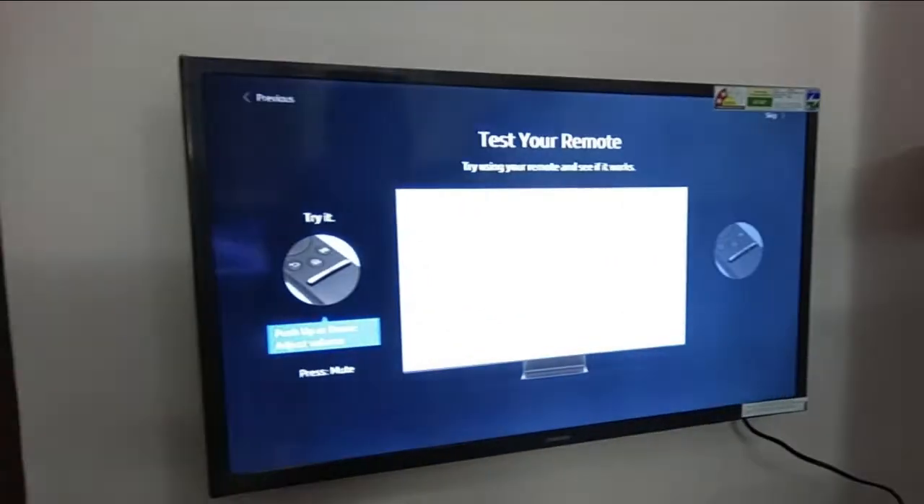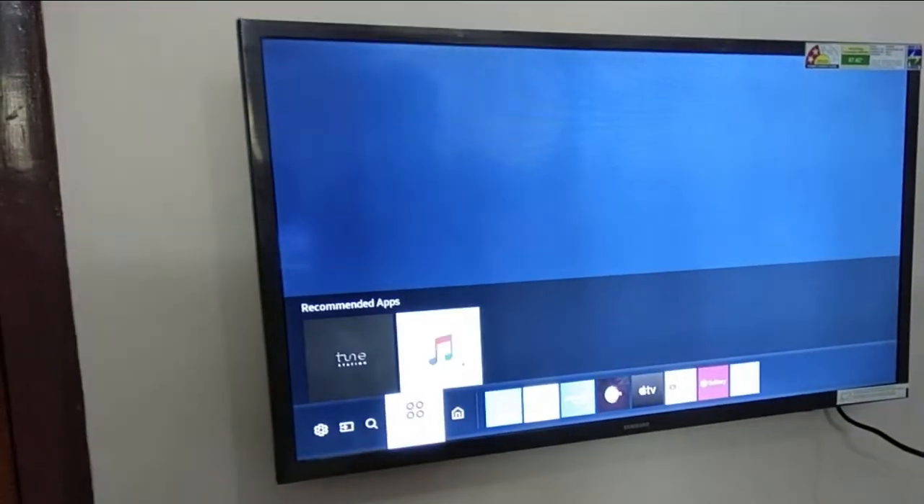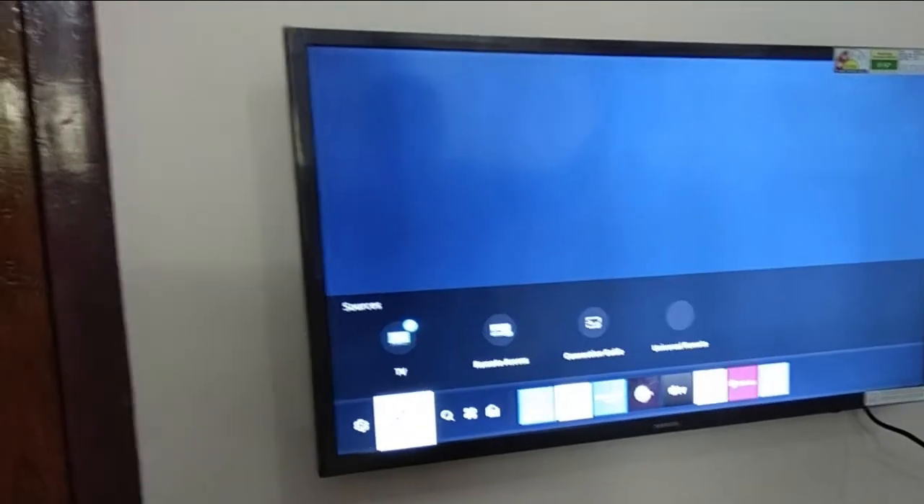Just skip it. This is a remote. This TV is ready to use. This is Samsung — thank you, Samsung.